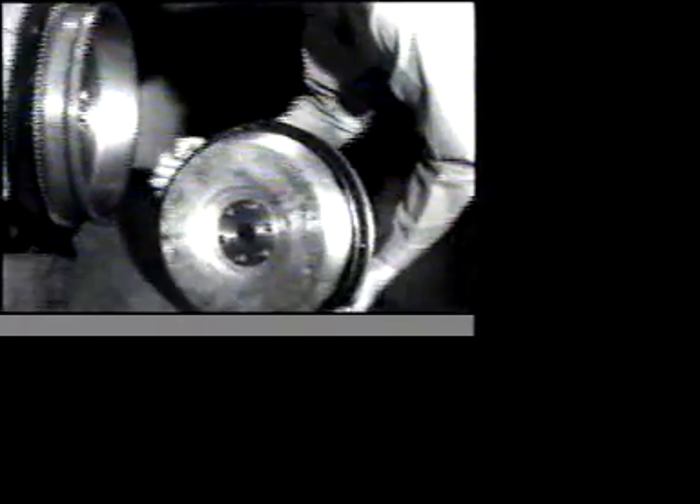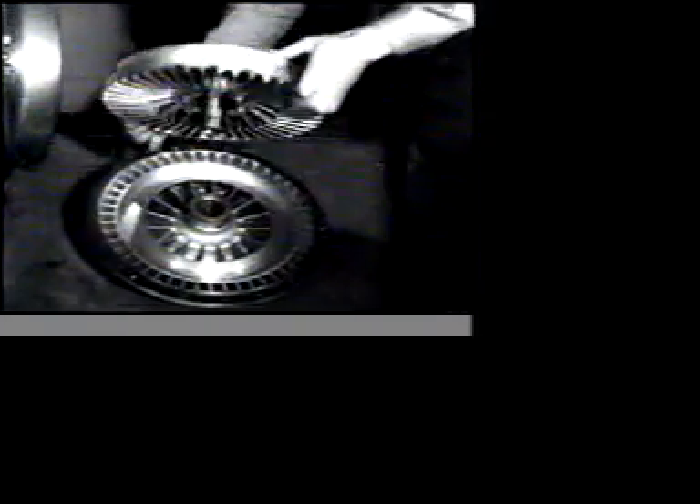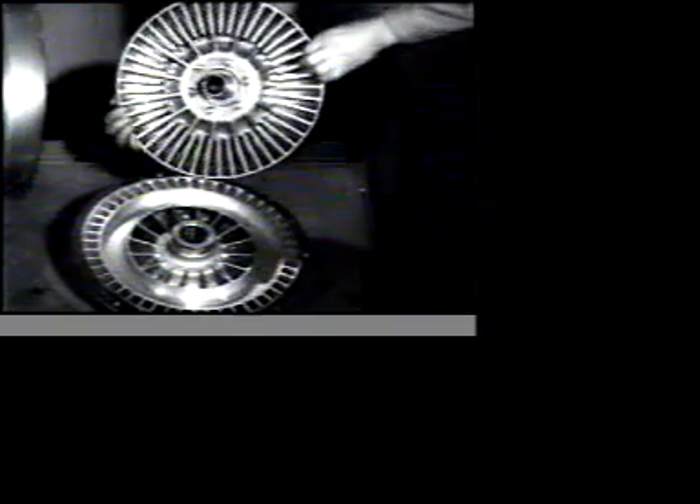The first link in the transmission of power to the wheels is the fluid flywheel, now seen with its bell housing removed. It replaces the ordinary clutch and employs oil instead of friction to transmit power. There are only two parts — the driving and driven members — and here we see the driven member lifted off, leaving the driving member behind.